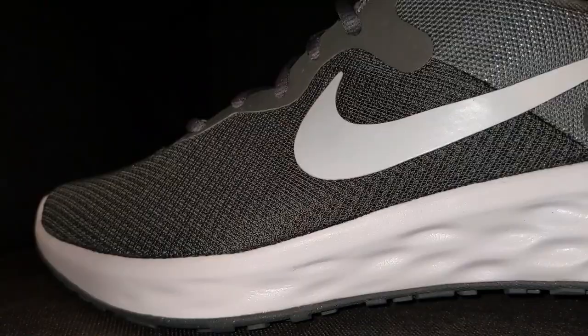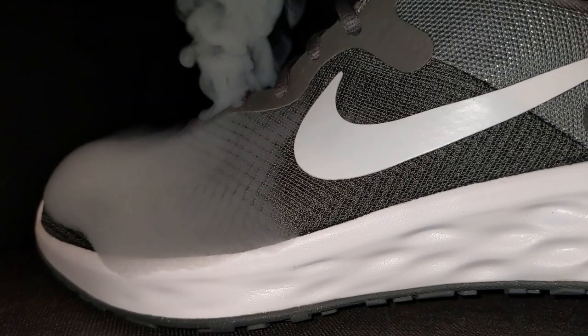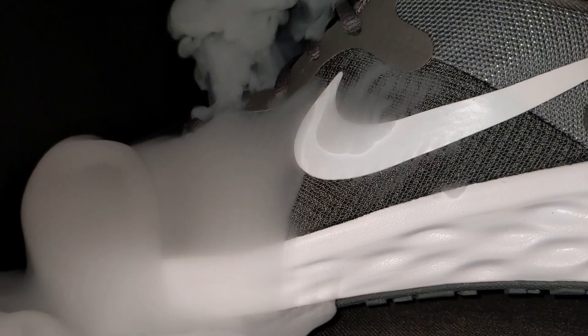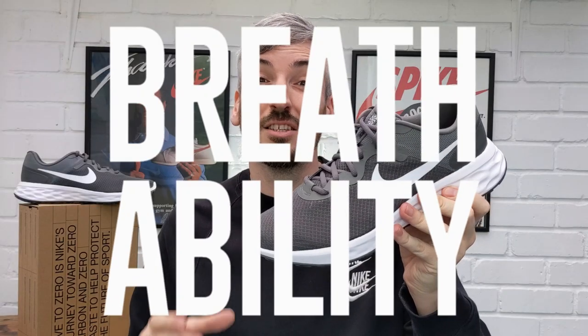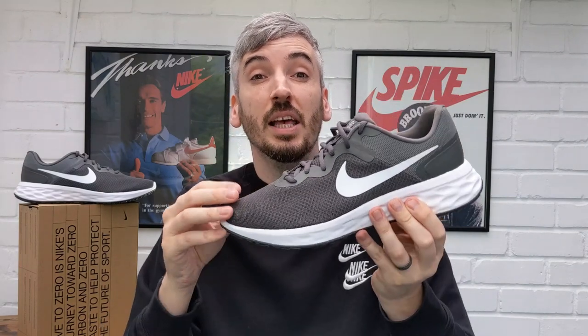Great result in the breathability test — the smoke really flew out from the perforated upper quickly and in large amounts. Even though there's an inner sock lining underneath the perforated material, it still offers great breathability in the midfoot and toe area. It does drop off towards the back of the shoe where the padding starts and the shoe transitions to the lighter grey, but that's to be expected. Overall, I think they're a really nice breathable shoe.